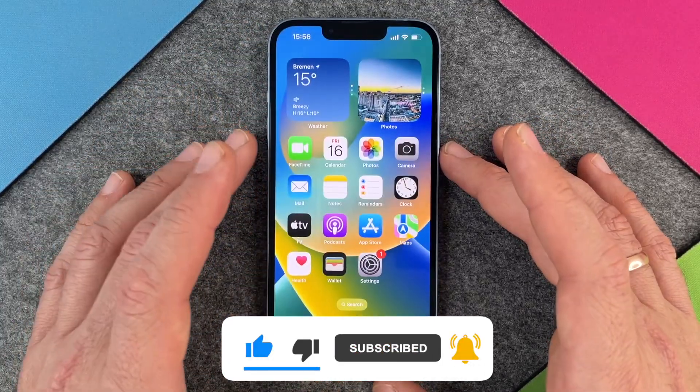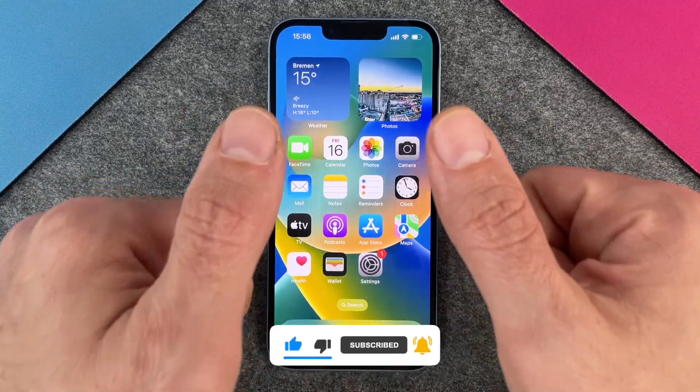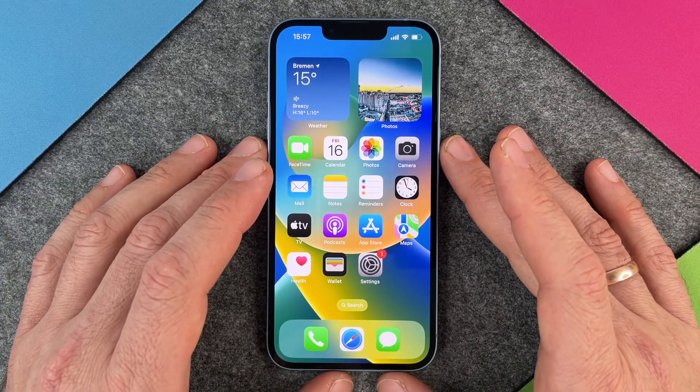I hope this video helped you a little bit. If yes please give me a thumbs up, subscribe to my channel, and we'll see you guys the next time. Bye bye.